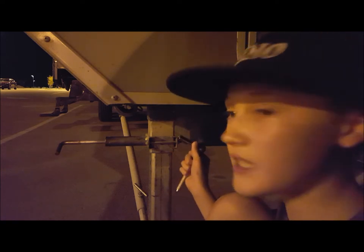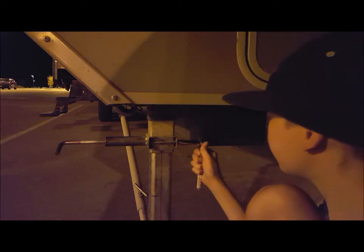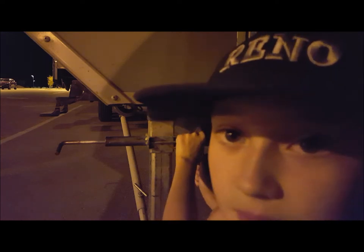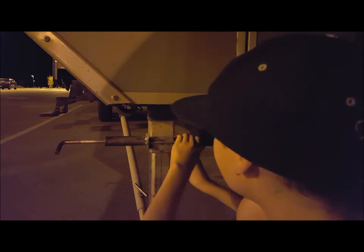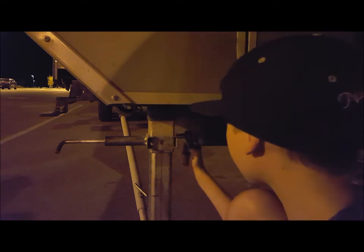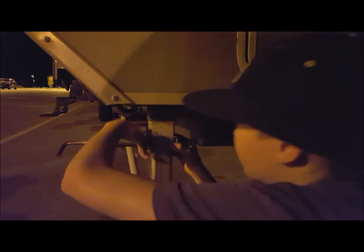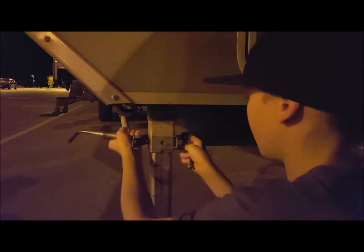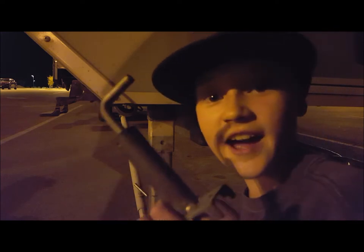So I'm going to take off the nuts and we're going to replace it with the new thing. I'm using a 10 millimeter, by the way. Now I'm going to use a smaller 10 millimeter so I don't have to be messing with this. Okay, I got it off.